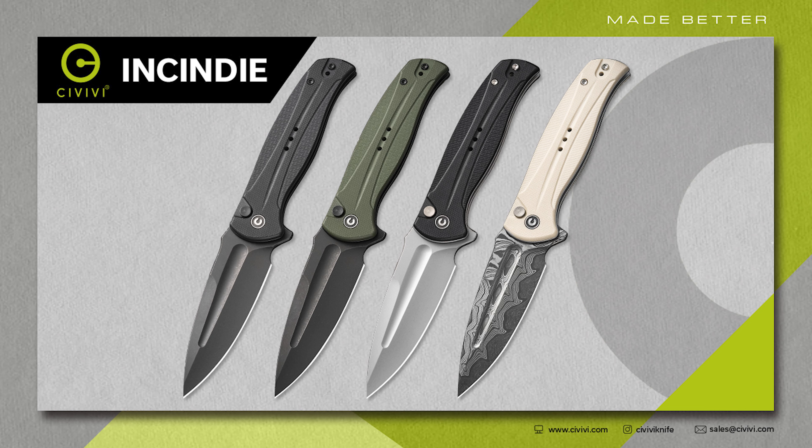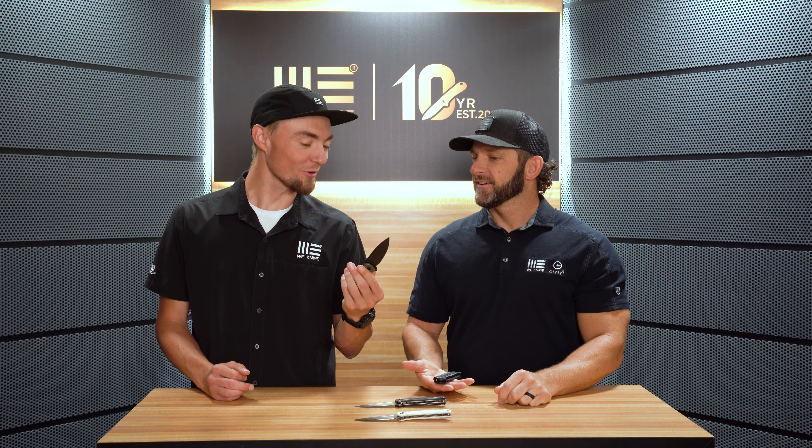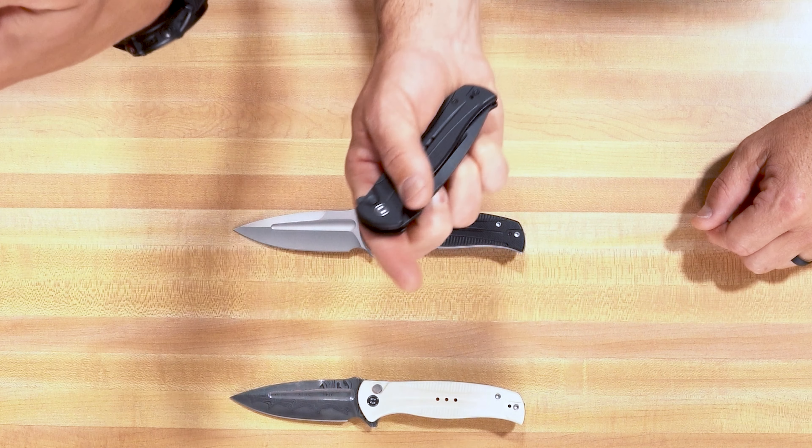Hi everybody and welcome back to the Civivi YouTube studio. We've got a brand new in-house design to show you. This is called the Incendi. Look at that spear point blade. And look at this middle finger flake.